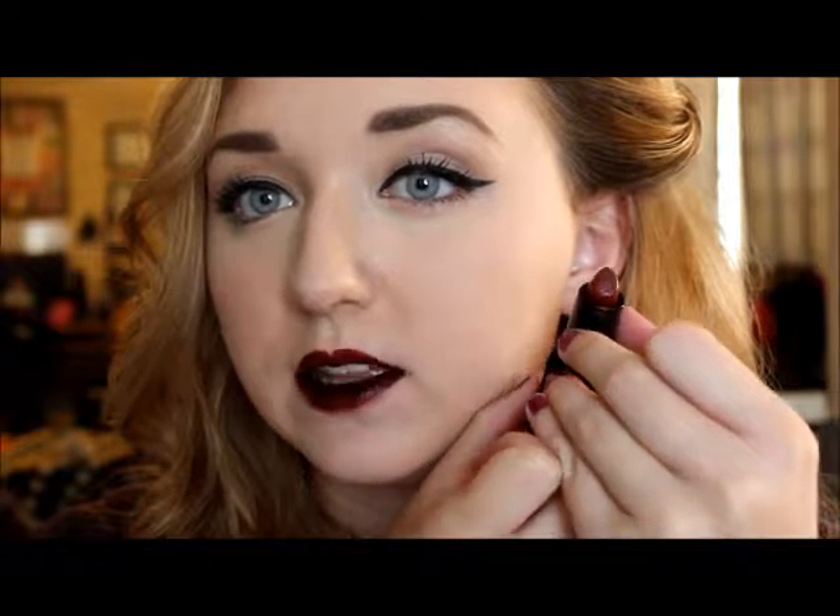Next I'm going to take Cool Lipstick in the shade Swanky. It's really pretty — I don't know if you can see the gold flecks, but it's got some gold in there. I'm just going to go over that and rub it in a little.